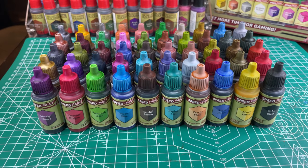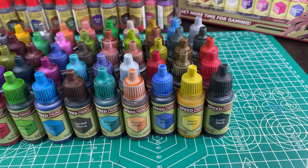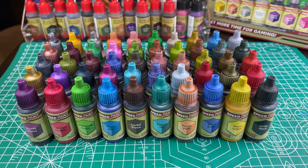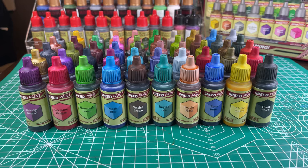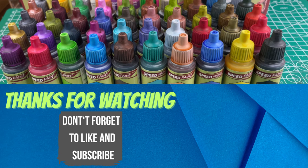Thanks for watching our video where I tested the new Army Painter Speedpaints and let you know what I thought of the colors. I'm really looking forward to using the new Speedpaints on my minis. I hope you found this video helpful. Let us know in the comments which colors you're looking forward to using. Don't forget to like and subscribe for more videos. Thank you again for watching and we'll see you in the next video.